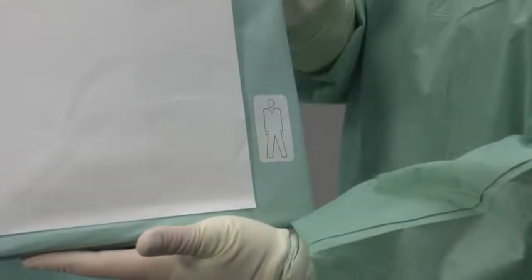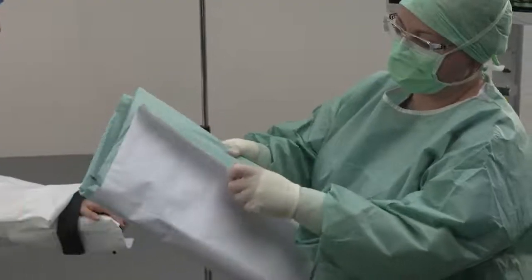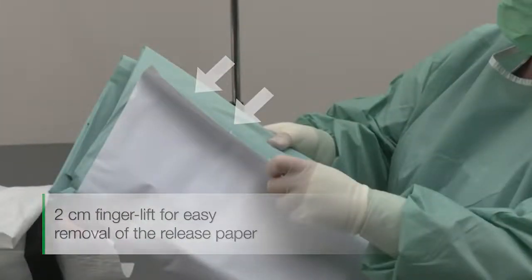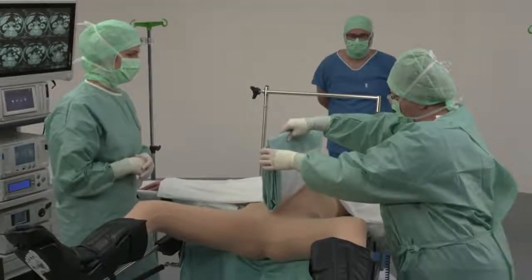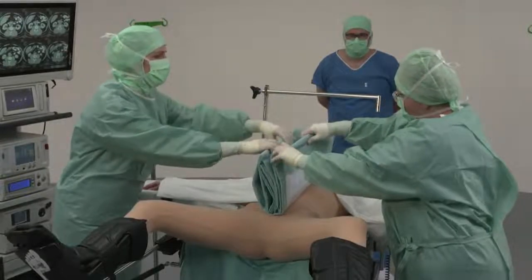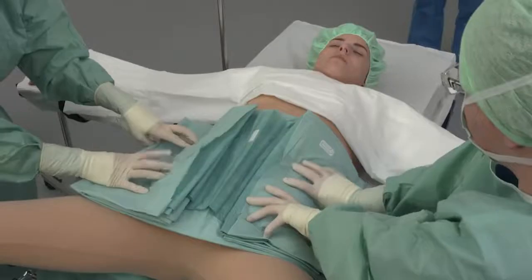Then apply the all-in-one drape. The pictogram shows the position of the drape towards the head and feet. First remove the silicone paper from the adhesive strip. The finger tab is a useful aid. As shown in the pictogram, position the drape like a closed book centrally over the patient's abdomen. Apply and then fix in position.